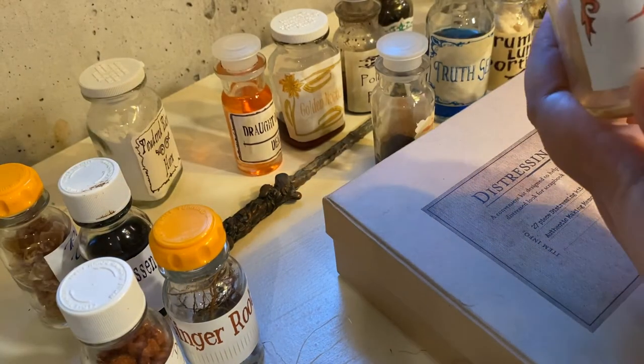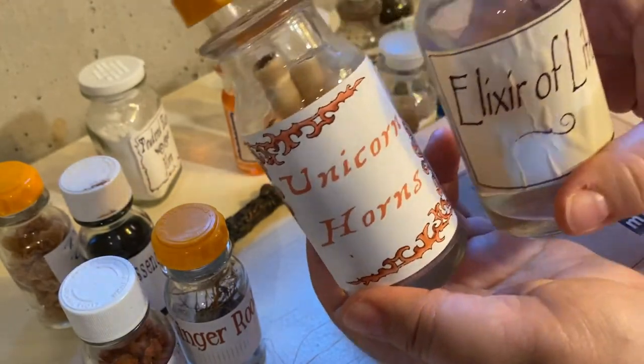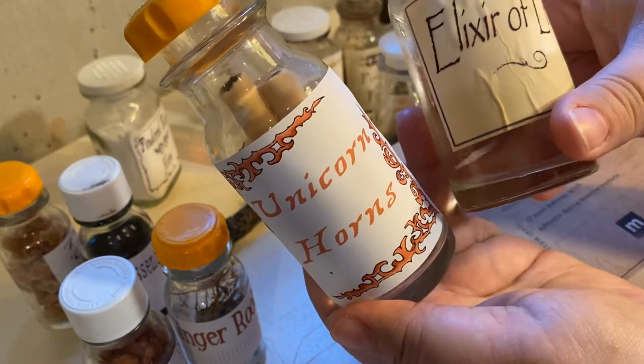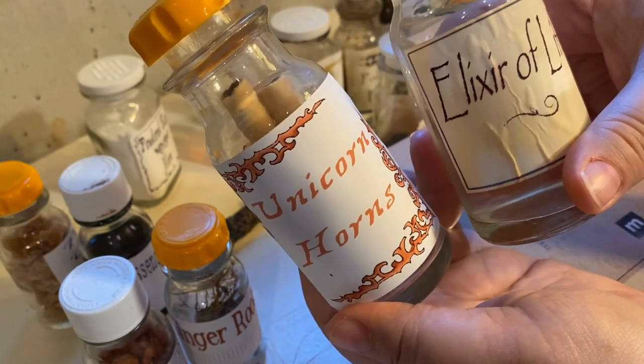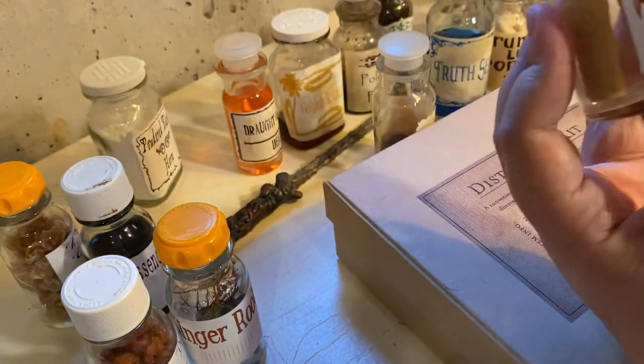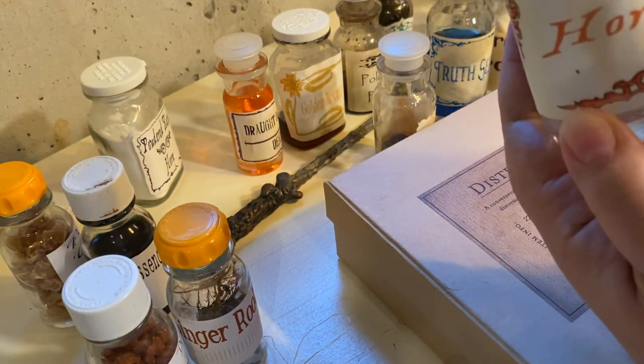Just to compare — you can see there's the new label versus the one that I've put the dye on. So it kind of wrinkles it up and browns it out a little bit.